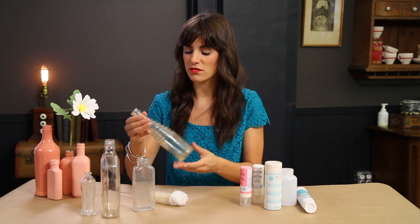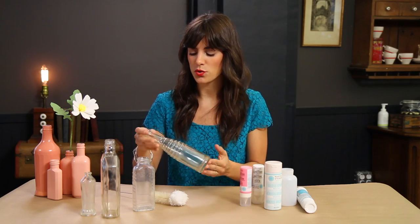For this project, I was inspired by these vintage bottles that I found at a local antique store. They were only a dollar, so I picked up a bunch of them in all different sizes and shapes.